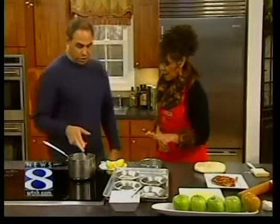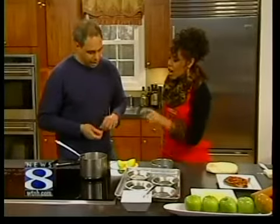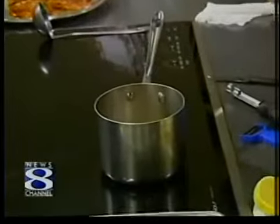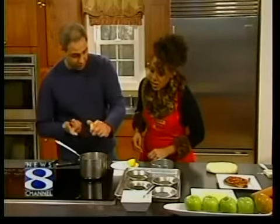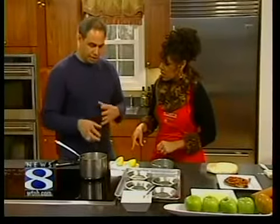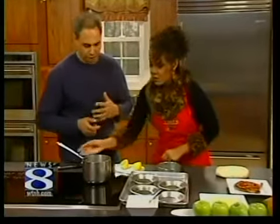Over here we have granulated sugar with enough water to make it like an applesauce consistency — three quarters of a cup of sugar and just a few tablespoons of water. Then we add a drop of acid. We're using lemon juice because it's very accessible, though you can use white wine vinegar. The acid actually stops or helps prevent the crystallization of the sugar.